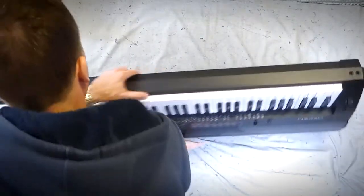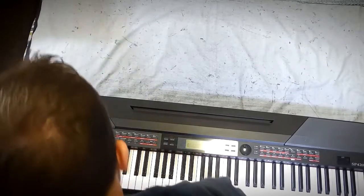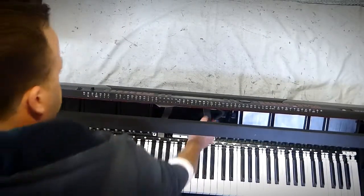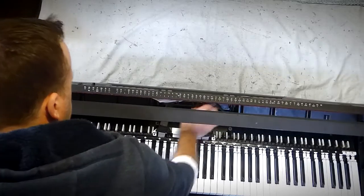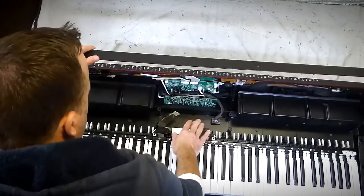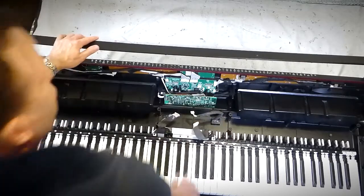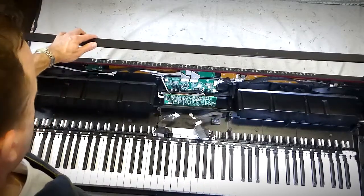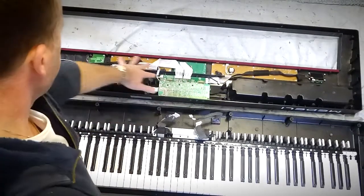Now I need to open up the lid and start taking it apart. You would have seen this in a few of my other videos - it's pretty straightforward, you just lift the lid like so and you're inside. We've got these ribbon cables connected to one of the circuit boards on the top, so we can just reach in and carefully remove those. There's also another ribbon cable here which goes to the plug underneath for your unit pedal - your three pedals which you can connect to the Medali.